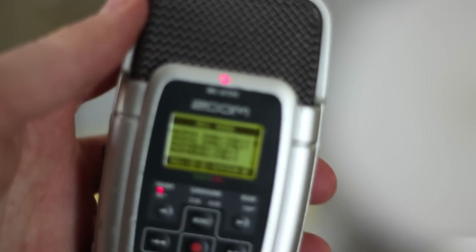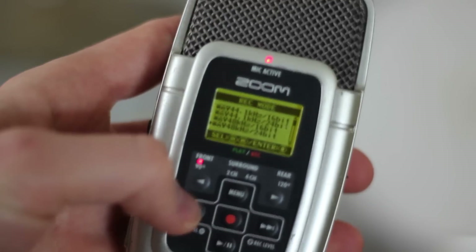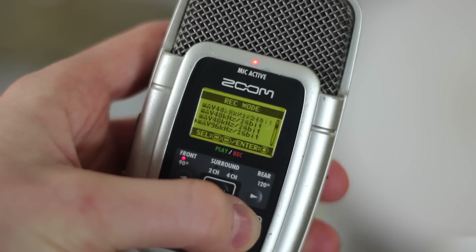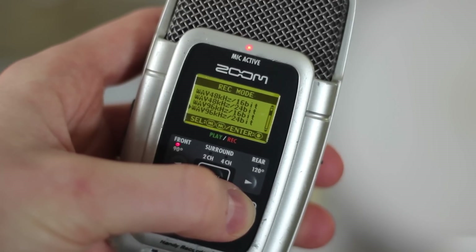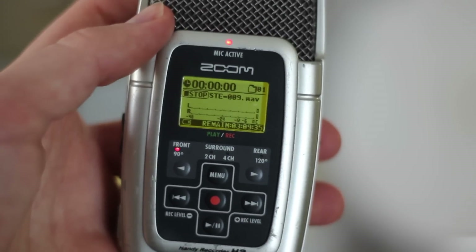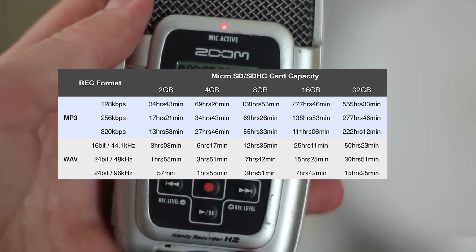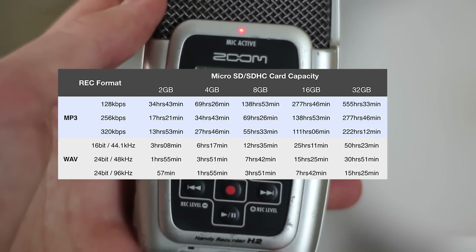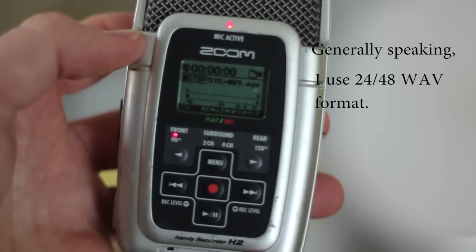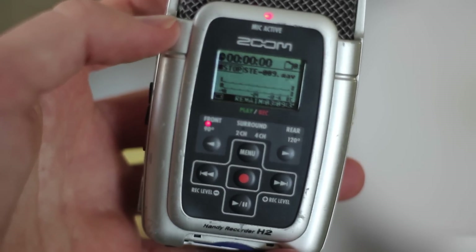The next important component is choosing the right file format. This device offers a huge number of file formats, from really low-quality MP3 all the way up to very high-quality WAV files, like 96kHz 24-bit WAV. Generally speaking, choose the highest quality audio file you can, depending on how much you need to record. If you have a small memory card and need to record an hour's worth of music at a gig, you'll probably have to choose MP3, but otherwise go with the highest quality you can. I usually record in 16 or 24-bit WAV so that when I edit in Pro Tools it sounds clean and clear, not distorted.